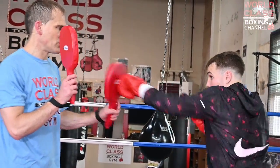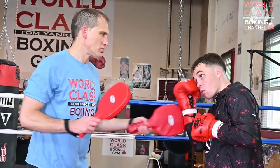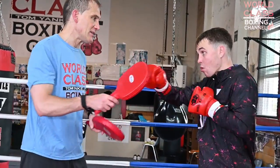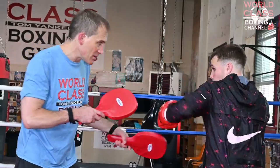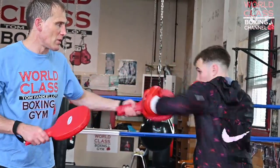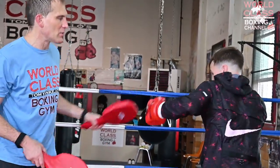One, two, hook — block — shoulder roll — right hand hook — block — hook right hand — slip — uppercut — hook — slip — hook to the body — hook to the head — right hand — weave — hook — right hand hook — hook to the body — hook to the head.